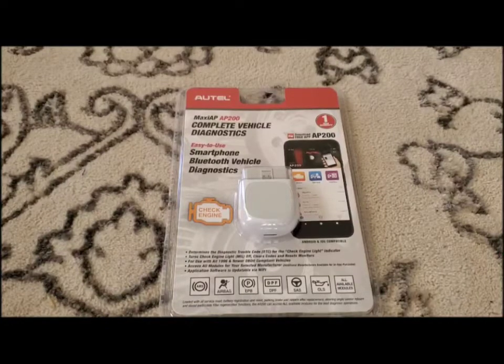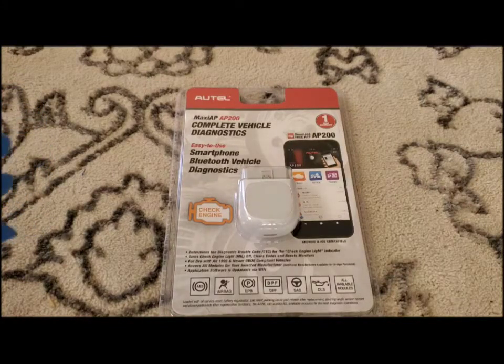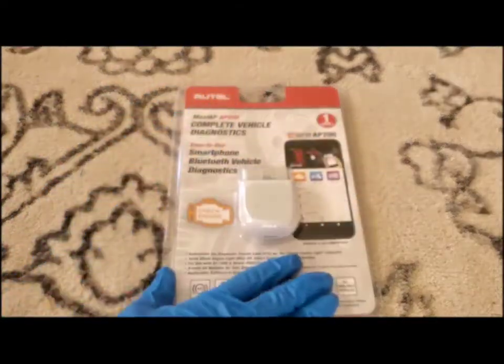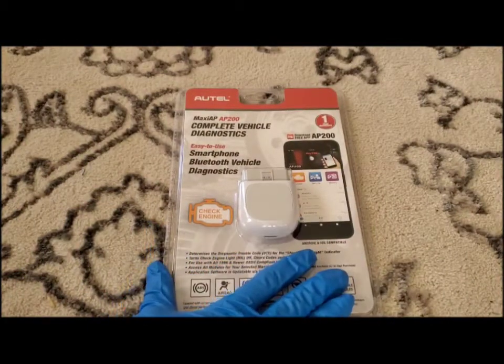Hello everyone, this is Bailey with Aller 55 Customs and I'm here today to show you the new tool we got for our company, the Autel Maxi AP200. We've heard great things about this product, so we are very excited to try it out. We got it for around $70, and you can get it for about $70 on most of the platforms that you can buy it on.